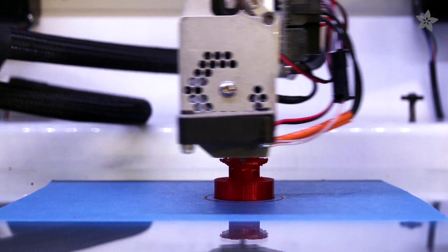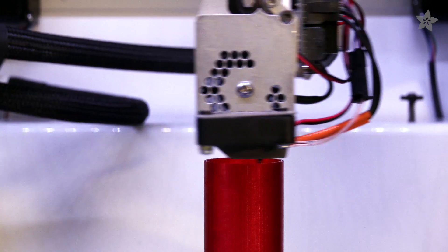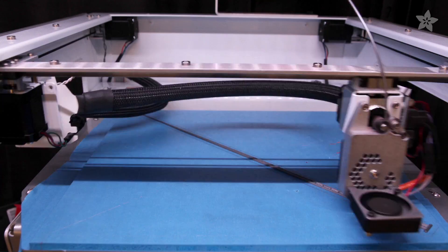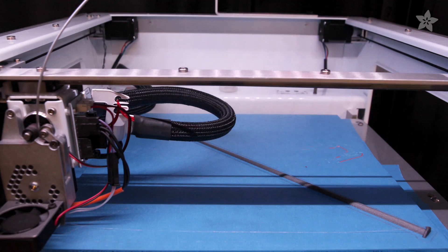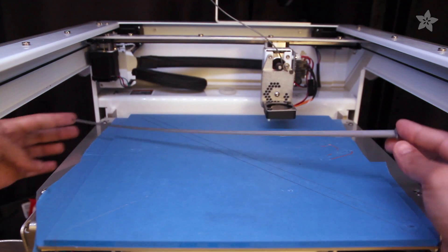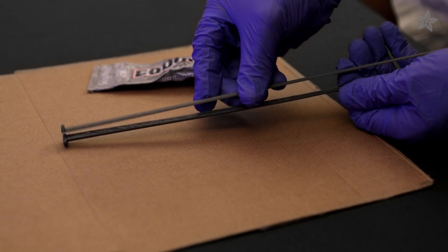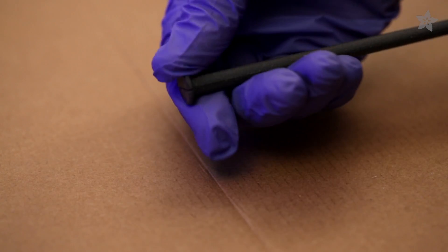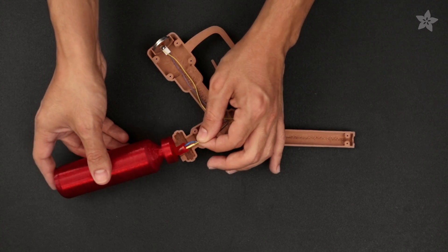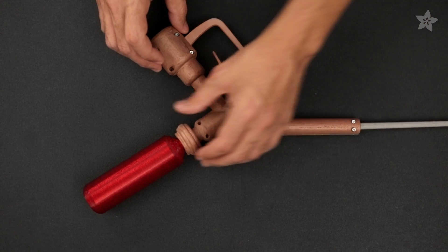The bottle was printed in translucent red PLA, which diffuses the LED really nicely, and was printed without any supports at 200 microns. We found that if you orient the needle on the bed diagonally, you can print it as large as possible — which turns out to be 434mm long. We printed it in two halves and glued them together using E6000. Since clamps won't work, you'll need to hold them together for about five minutes until the two parts stick. The LED is inserted into the base of the bottle and mounted in place, and both the bottle and the needle are clamped together when the two parts are joined.